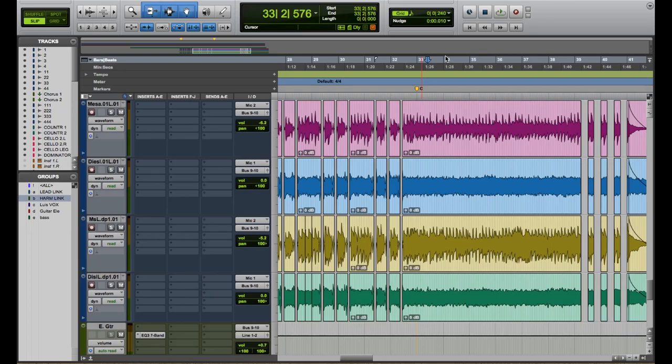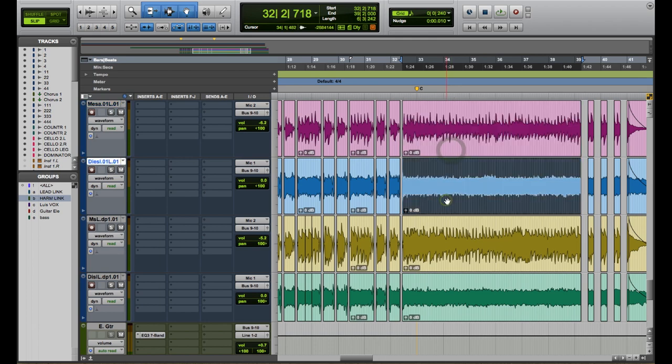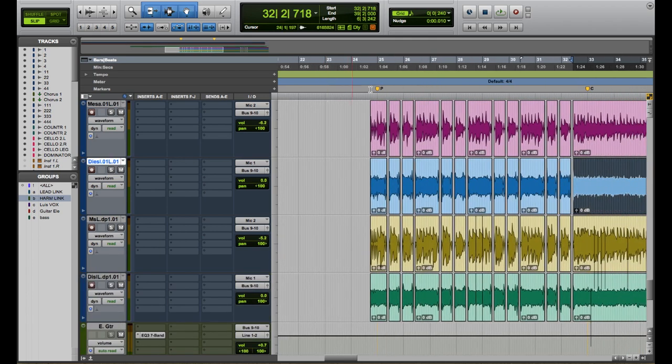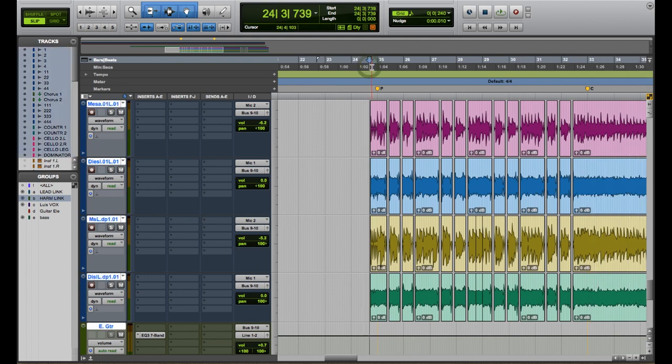Here on Pro Tools are the recorded guitar tracks, and we use the same techniques as we did on the acoustic guitar, which was to double each pass. This way we can pan one pass to the left and the other to the right. We do this because it allows our recording to sound bigger, which in this case is what we're trying to achieve.